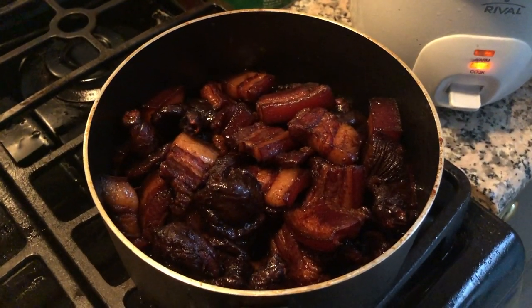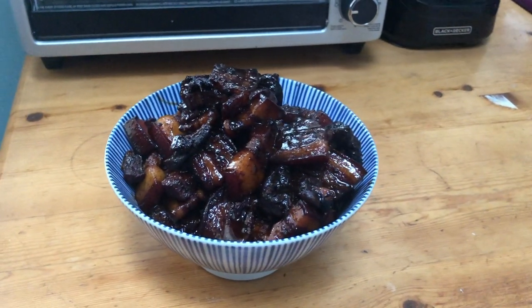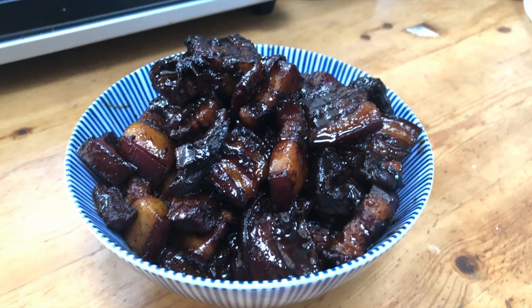It looks really good. This batch was a bit darker. Some helpful tips might be to watch the sugar, and I think in this video the darker ones are actually the shiitake mushrooms.